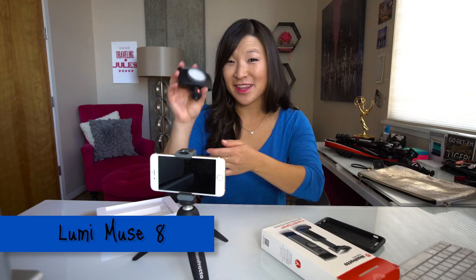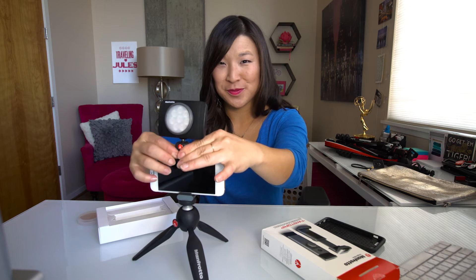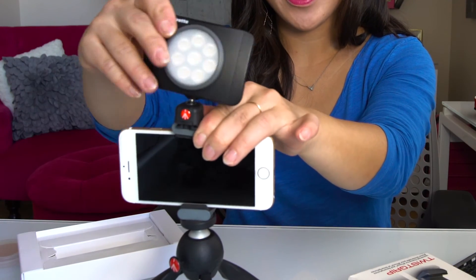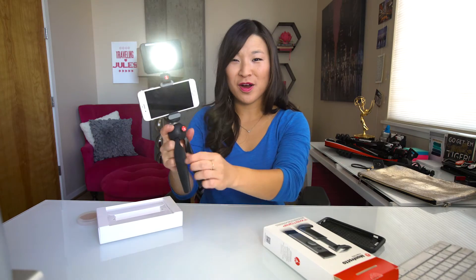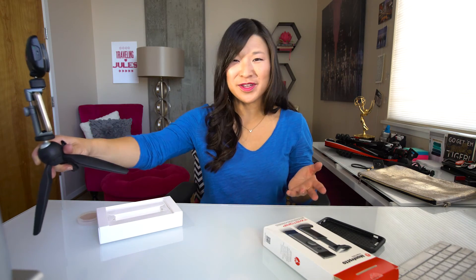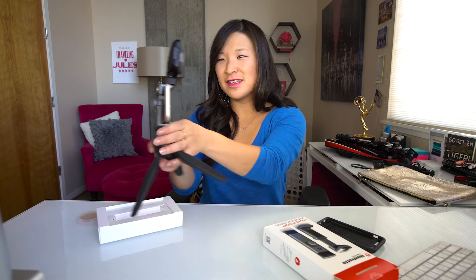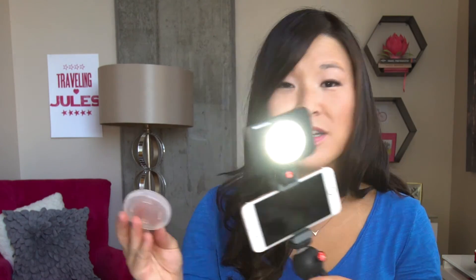Another thing I want to show you is the Lumi 8. This is a little light that you can install right on the top in the cold shoe mount. There's a ball head on the light too so you can point it at what you're shooting. You've got options for intensity — if you're in a dark room, maybe a bar or restaurant with low light issues on your phone, it's just that extra little boost you need, especially for video. The phone has a flash but no continuous light, so this certainly will brighten up any room. They also have little filters — a tungsten filter if you're indoors, or a little diffusion. Lots of accessories with that one.